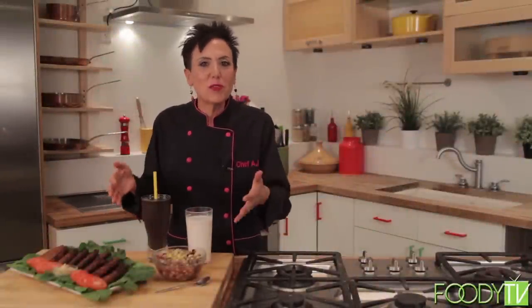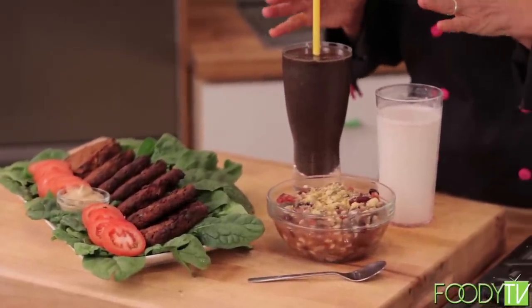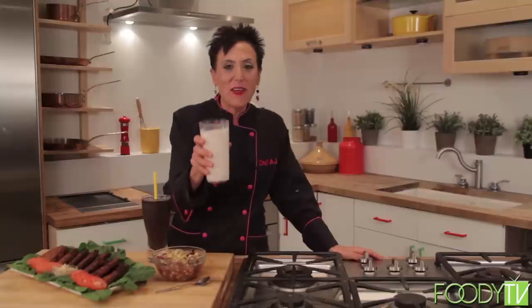Here's my healthy twist on classic diner food: mushroom chili with a faux parmesan sprinkle, chipotle bean burgers, and a rich, thick, creamy chocolate shake. Everything is dairy-free, sugar-free, gluten-free, and cholesterol-free — and downright delicious. Thank you so much for watching another episode of Healthy Living. I'm Chef AJ, and I make healthy taste delicious. Love and kale!